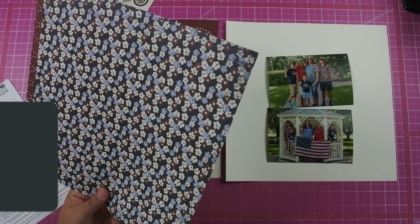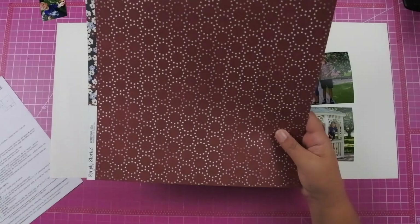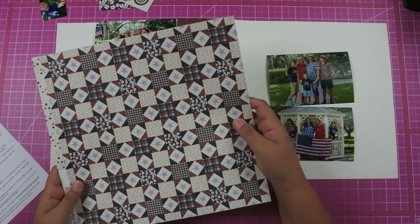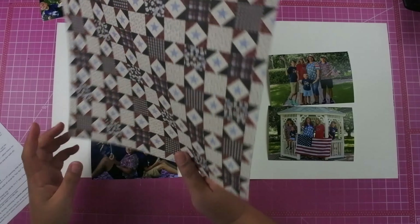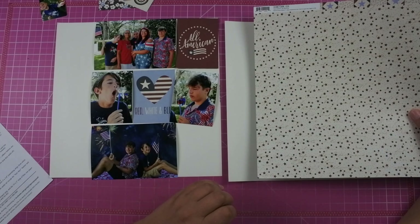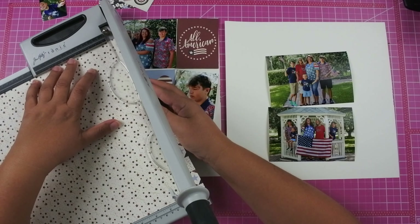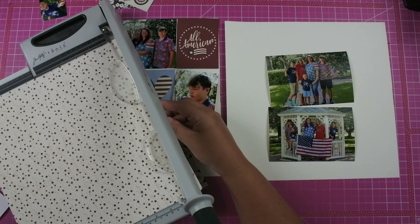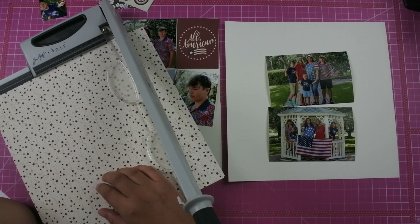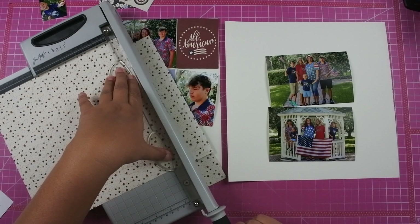There's one sheet of paper that is going to span across both layouts. It's important that you cut the paper correctly to make sure that you have the right orientation on both of the layouts. I'm trying to decide between the quilt pattern, which has the stars on the background, or the floral. I do end up using the quilt pattern. The instructions have you cut the paper 2x12 and you want to make sure that you're paying attention to the orientation of the paper — specifically for me, there are words on that star paper and I wanted to make sure it was going in the right order.